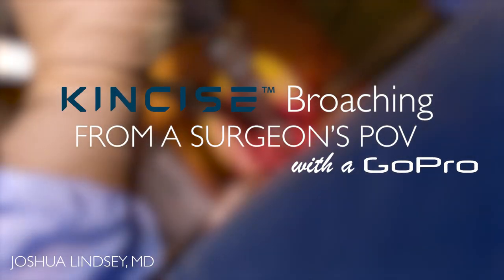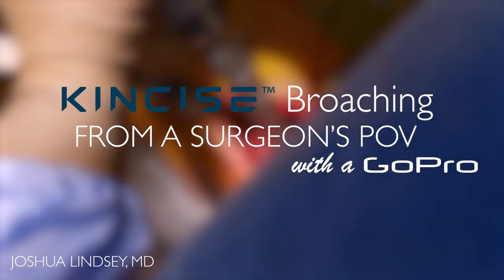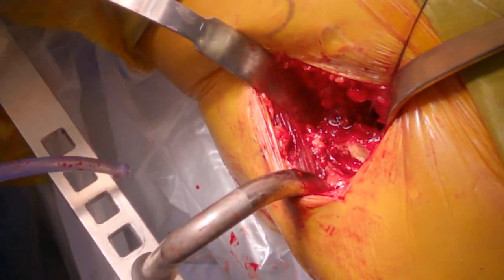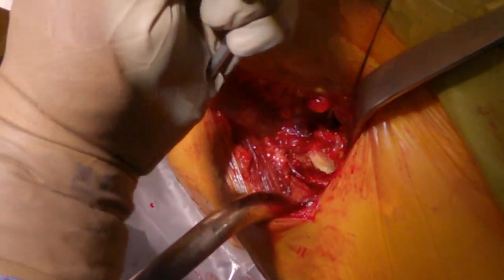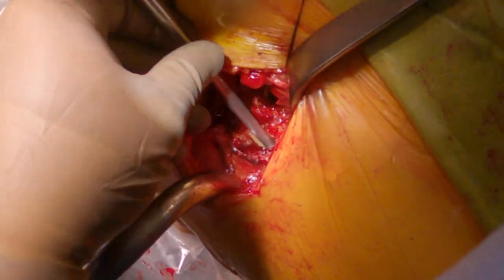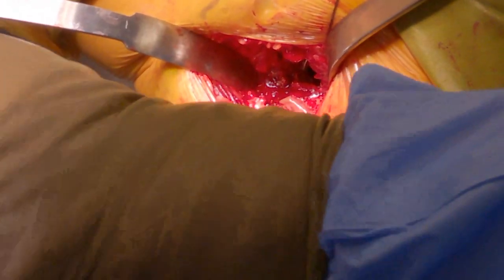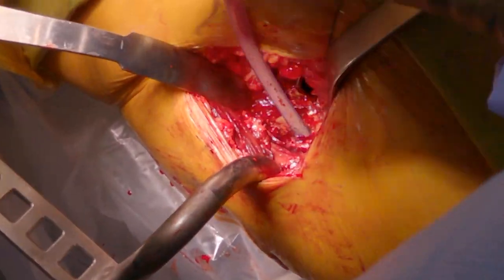This is a surgery video recorded using a GoPro, demonstrating the technique for the Concise system. First, you'll see a box osteotome, then a canal finding awl to locate the canal and prevent perforations. Next, the sucker is used to find the center of the canal.